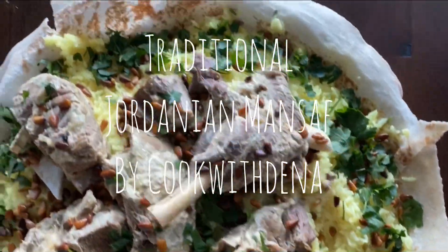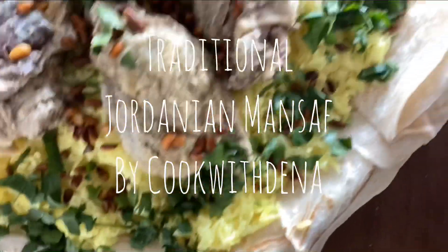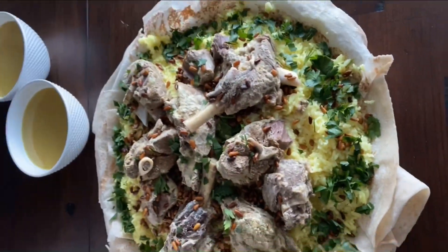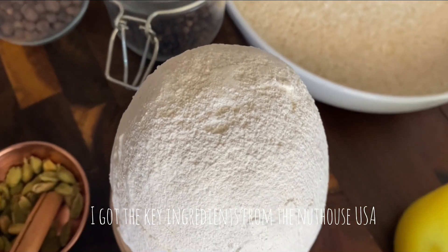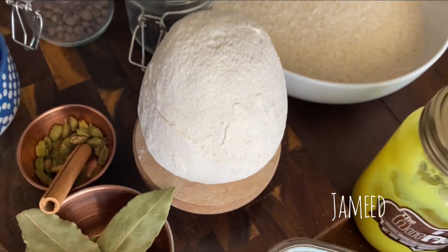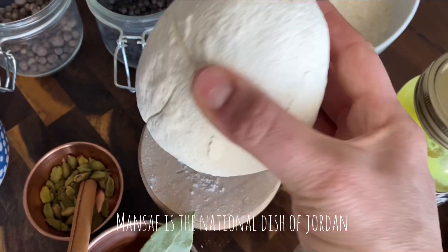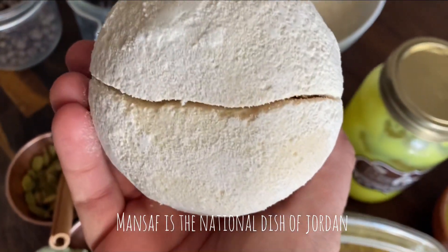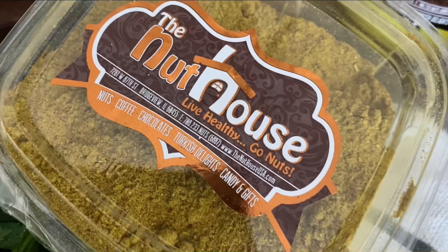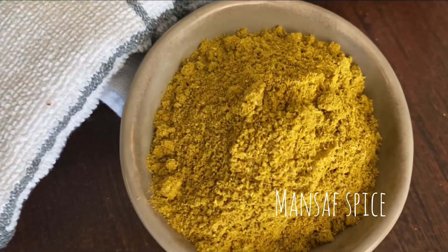Hey guys, it's me Dina from Cook with Dina. Join me as we make traditional Jordanian mensaf today. We're going to start with using the items that I got from the Nut House USA. This is traditional jamid, which is dried yogurt, and it's the main ingredient for the national dish of Jordan. And then we've got our mensaf spices, also from the Nut House.